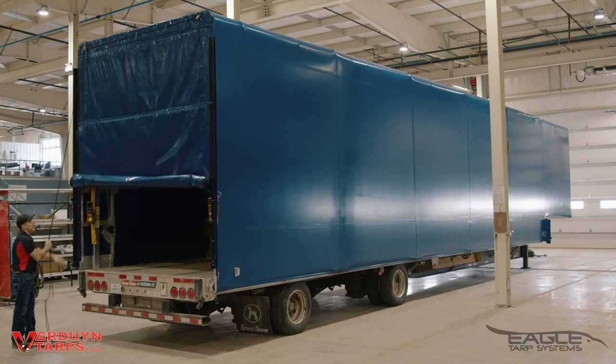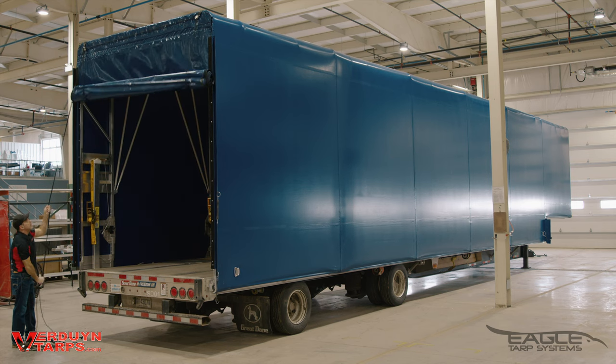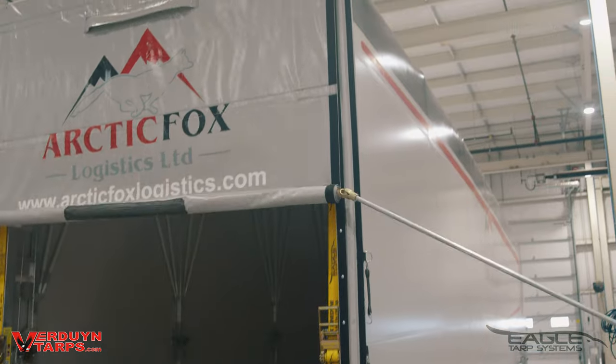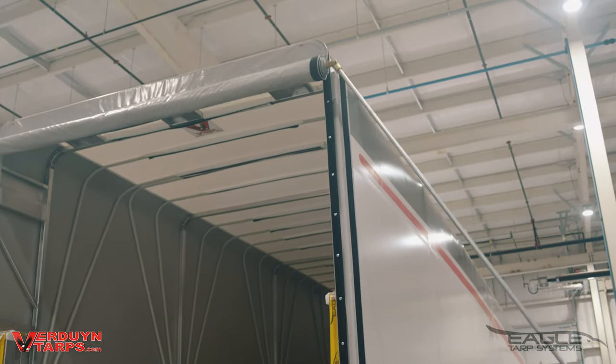For this video we're going to use the rope and pulley system to complete the opening of the back flap. There is of course the option to use the crank located at the side of the trailer if you need to get the rear door onto the roof of the system.